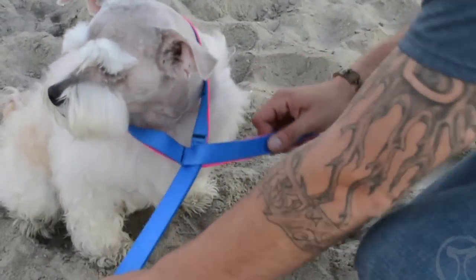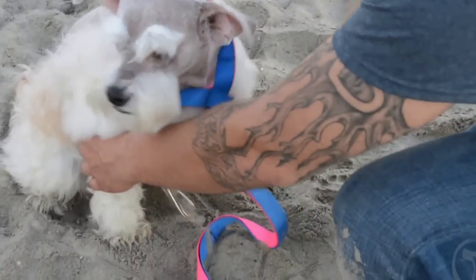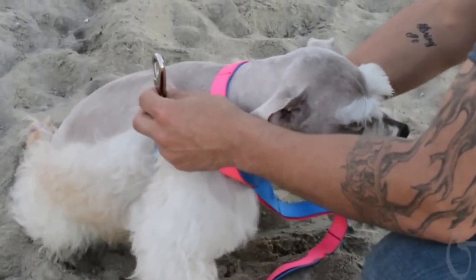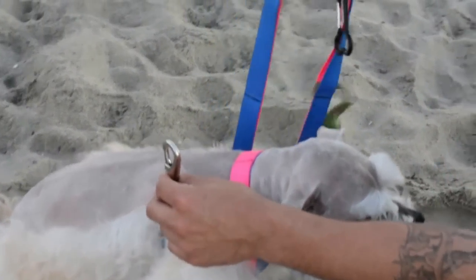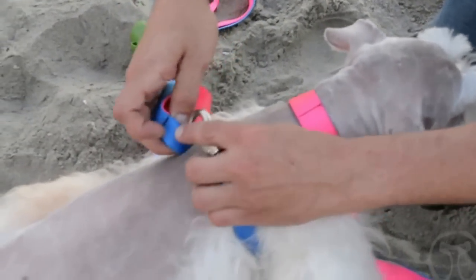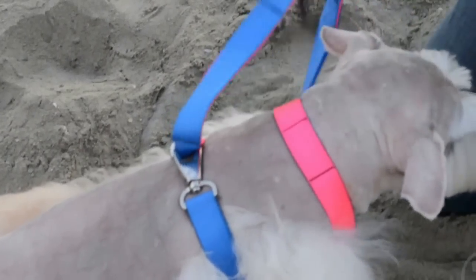You're going to cross it through the middle like so, then bring it through the paw — behind the paw like this — bring the rest of the leash around the back, over the other paw, and you're going to hook it on in the back like this. Just pull it through to finish up.